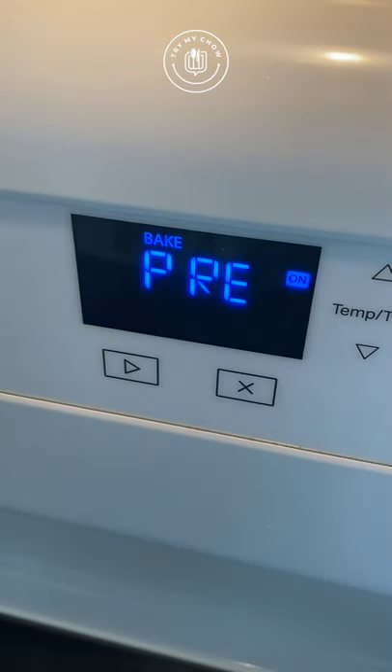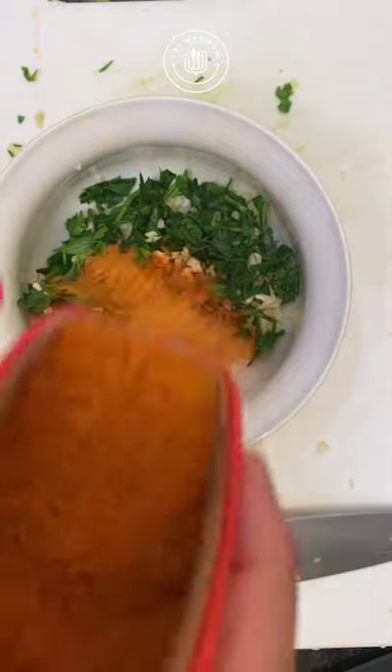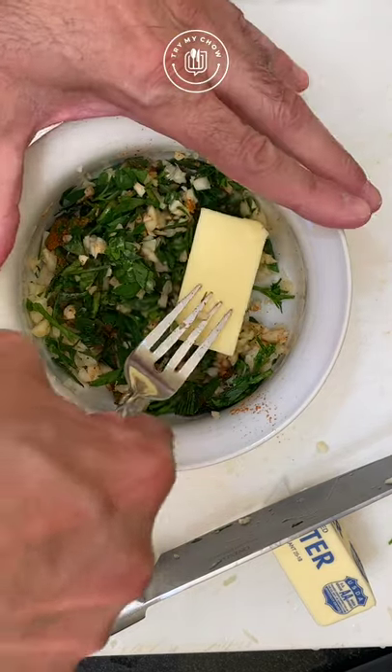Go ahead and preheat your oven to 350 degrees Fahrenheit. Add some Old Bay seasoning, then add a half stick of butter in the bowl and mix it.